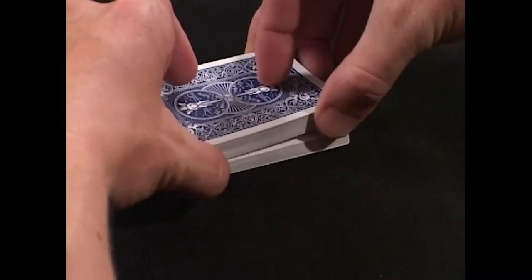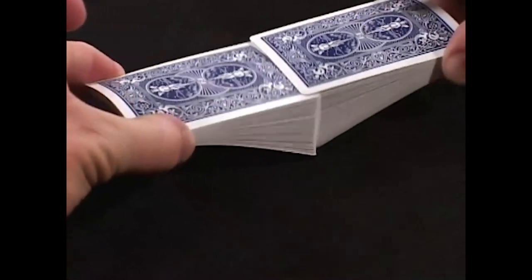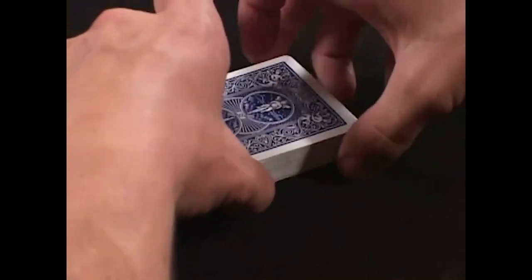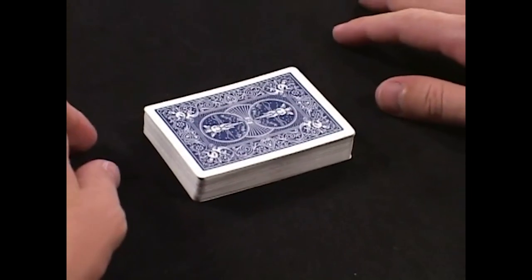Estimate about half the cards. Weave them together. Push them together. It's a very simple, elegant, non-destructive way of shuffling the cards.